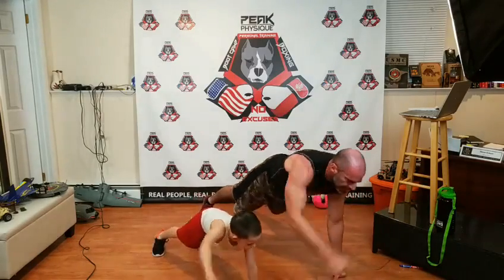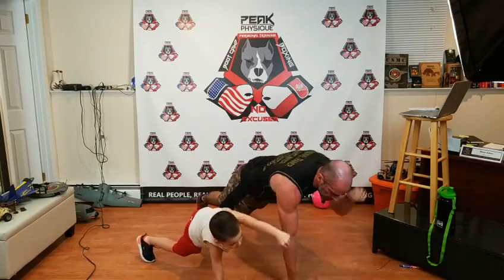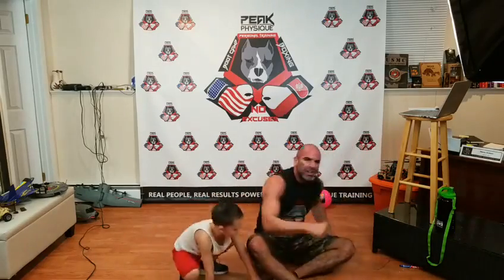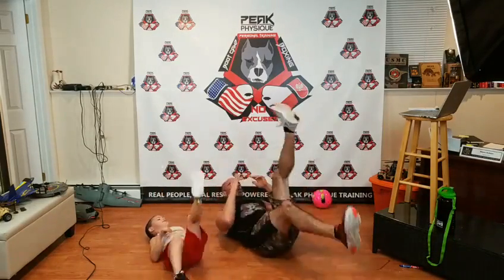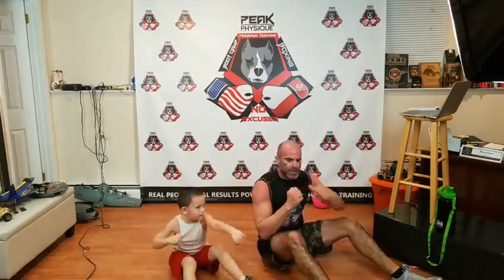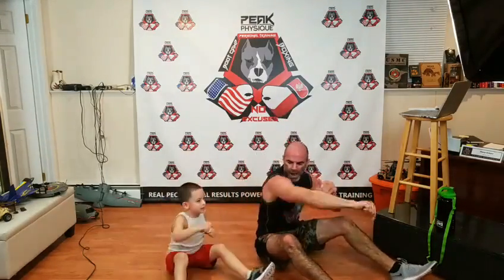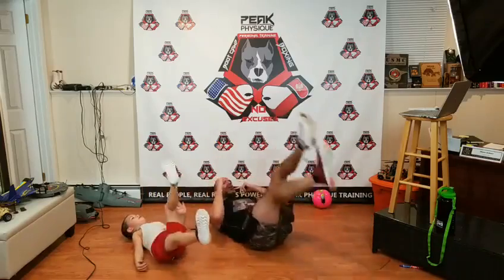Let's do it — bam, bam, abs tight, stiff as a board. We have a heavy bag here but it would have blocked the whole camera so we didn't do it with the bag in the dungeon. Don't just reach out, punch. Flutter kick's a crunch and punch — four and two, four and two. Flutter kick: one-two-three-four, sit up, left-right. One-two-three-four, right-left. One-two-three-four, left-right. One-two-three-four, right-left. Two more: one-two-three-four, left-right. One-two-three-four, right-left. We are done.